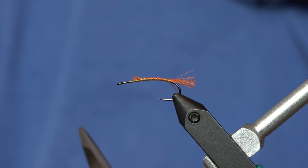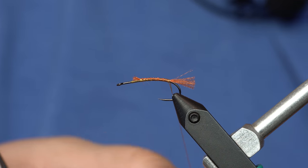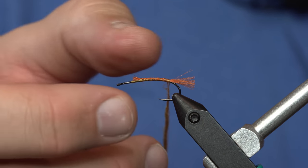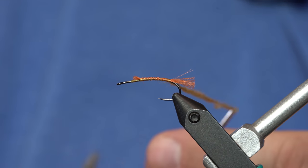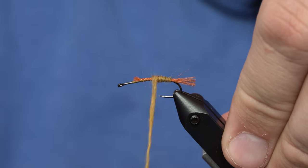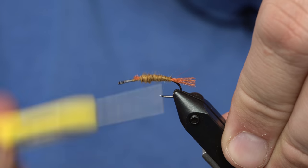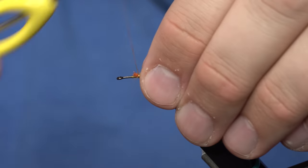And I'm going to use the dark honey for the thorax, or for the head. There's no thorax on a dry fly, or is there? I don't know — Peter Steen, answer that question for us. I'm just going to build up a slight taper as I move this forward. As you can see, we've got a little bit of a taper there going on.